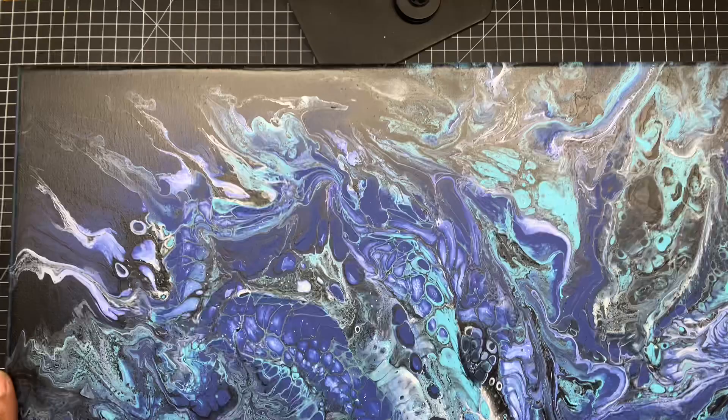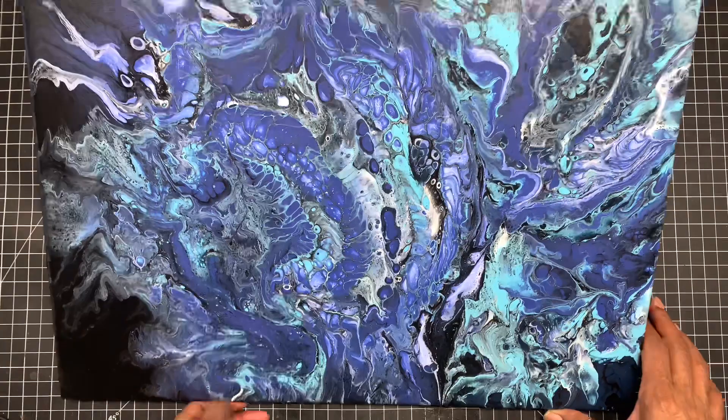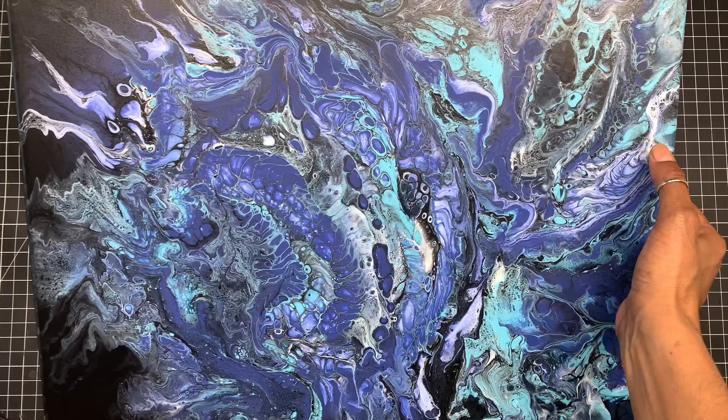Now I'm just going to take you through the process of how to create your sublimation mug from a picture — whether you have a picture of someone, a digital paper, anything that you would like to create a mug with. So let's get started.